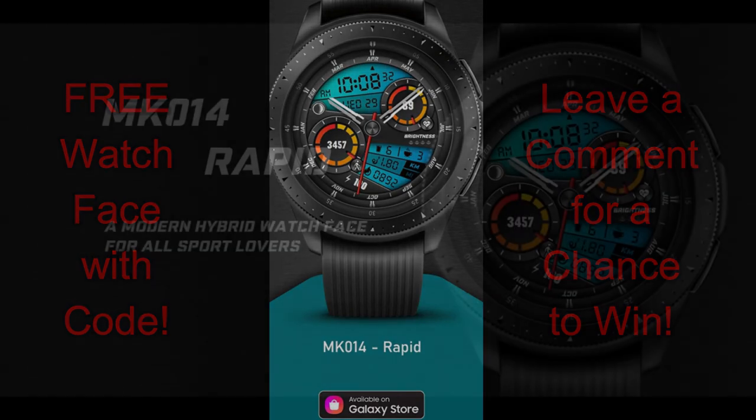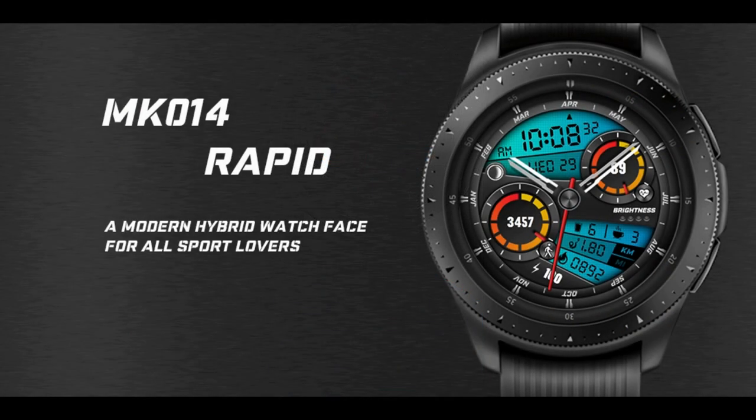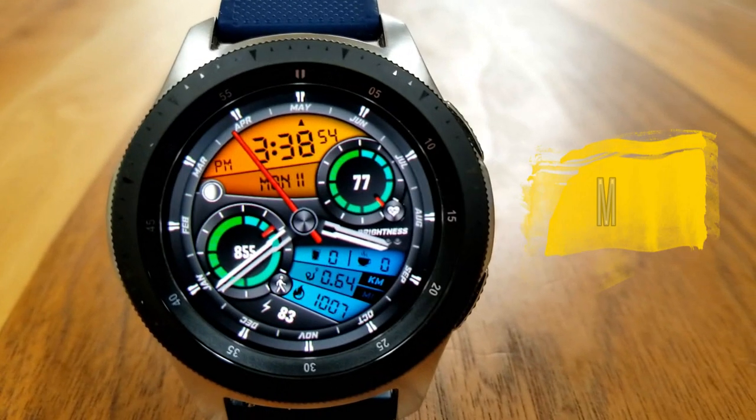This is a paid watch face but all of you are going to be able to add this to your collections for free by picking up a code via the developer's code generator tool, so make sure you click on that link because it's included down below in the video description.